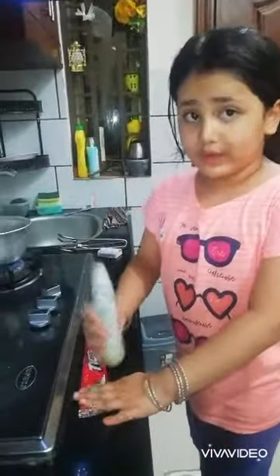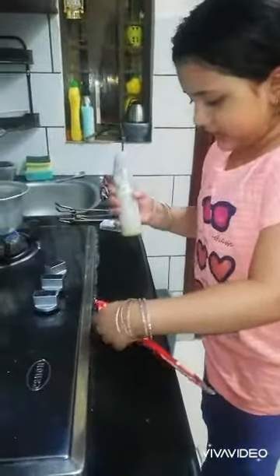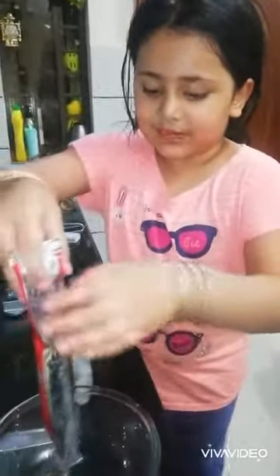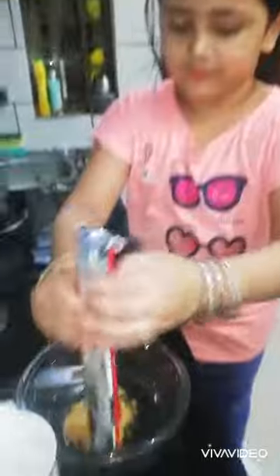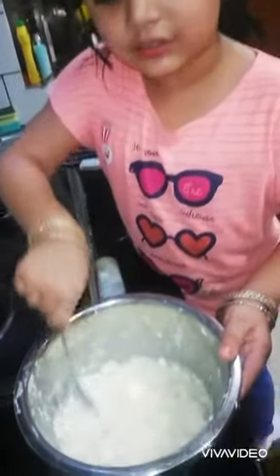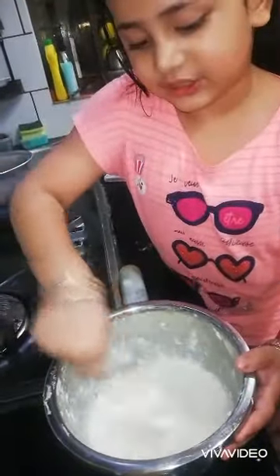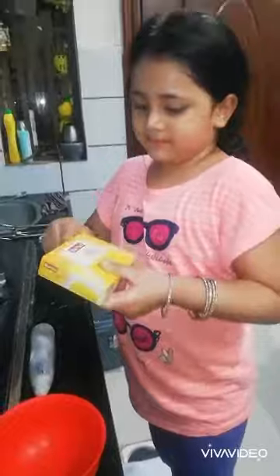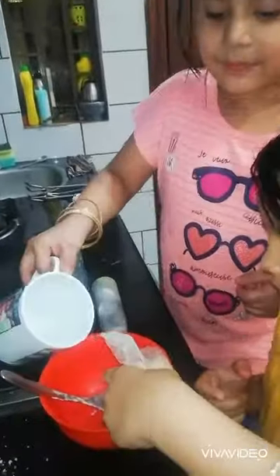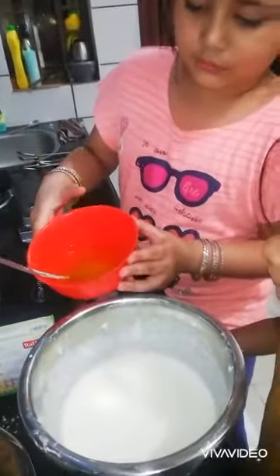Let's start with this. First we will test it properly. We have opened it and now we will add it in the bowl. We will add yogurt in a good way. We will add this mango jelly in yogurt.